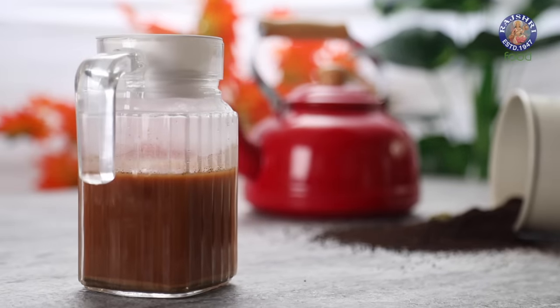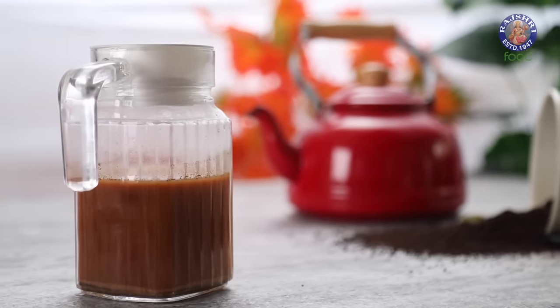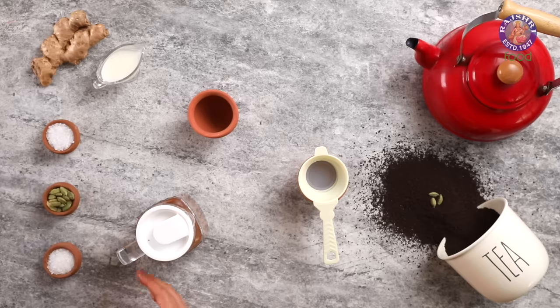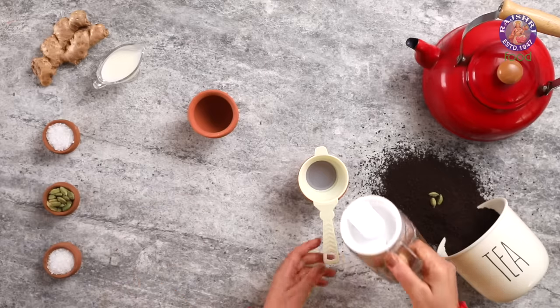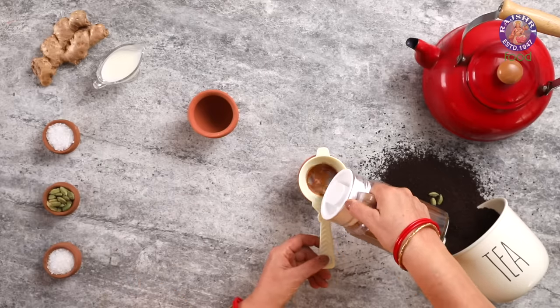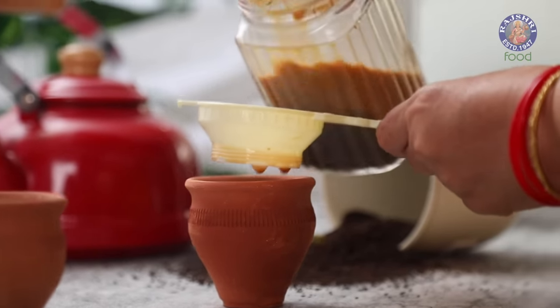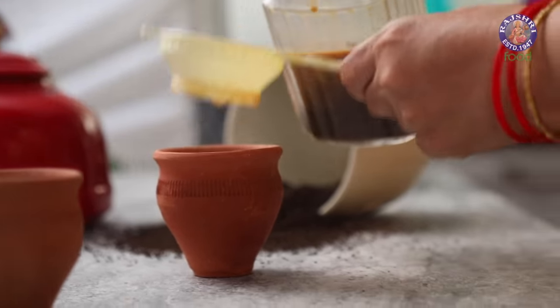Cover the lid and let this rest for the flavours to bloom for 5-7 minutes. Tea is ready to serve. Ideally, run it through a strainer. But in case you are travelling and you don't have one, just make sure not to pour in the tea which you see at the bottom of the jug — that is where the maximum of the unmixed tea powder has settled down.